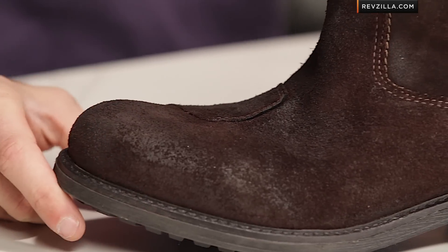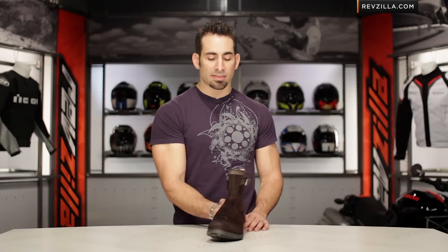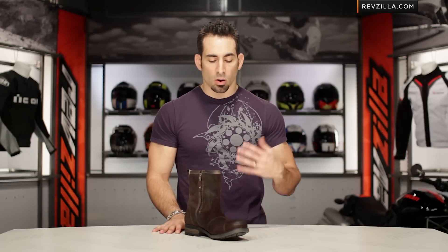I'm going to give the flex about a 7 out of 10, but that does mean that with a pair of jeans over them, off the bike, all day at work, these guys will be comfortable enough to rock all day long.